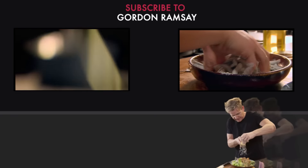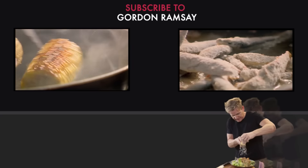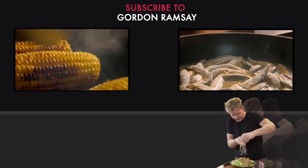Next, fry corn on the cob in olive oil. Whitebait is an oily fish that are healthy, delicious and cooked in minutes.